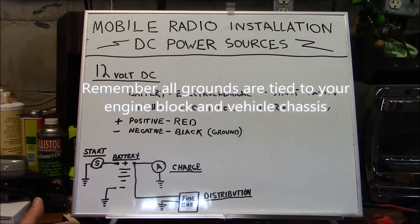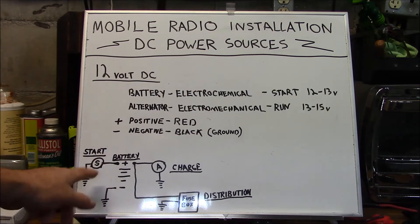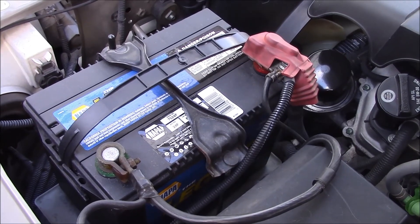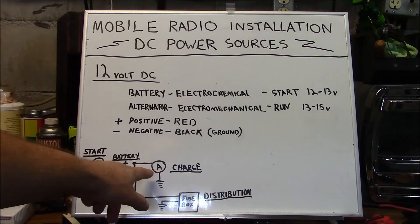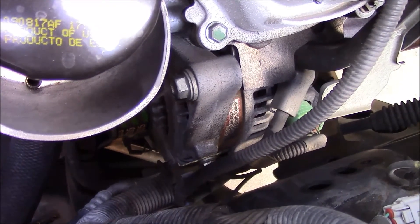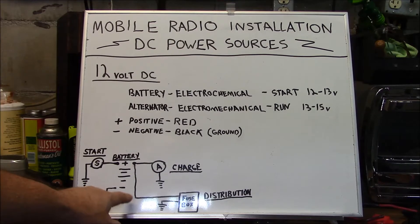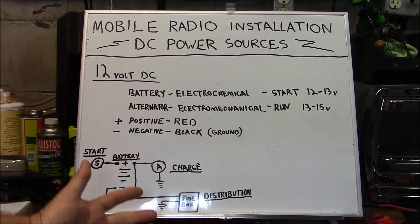I've drawn a very simple schematic of an automotive electrical system here. In the center is your battery, which is the heart of your system. On one side is the start side — your starter motor and starter relay. The opposite side is your charging system, which is your alternator. And then you can see your distribution system, which powers all the other aspects of the vehicle.